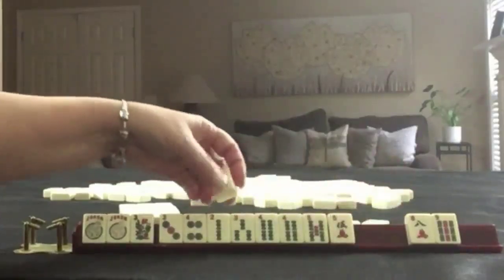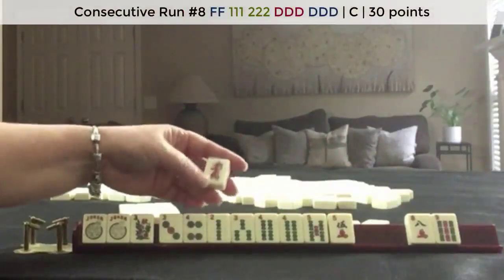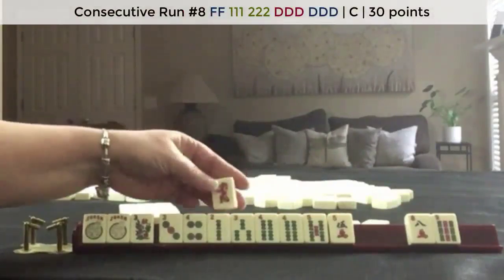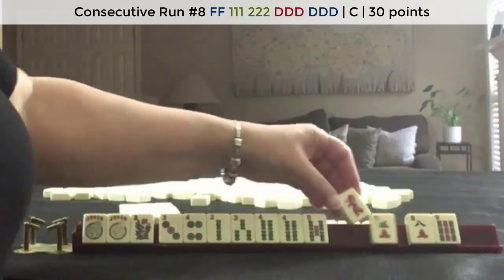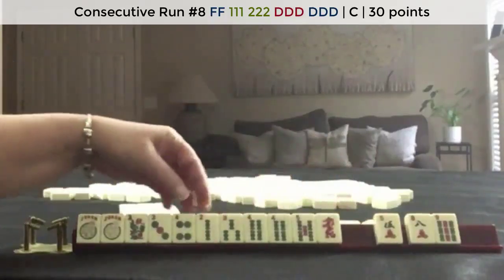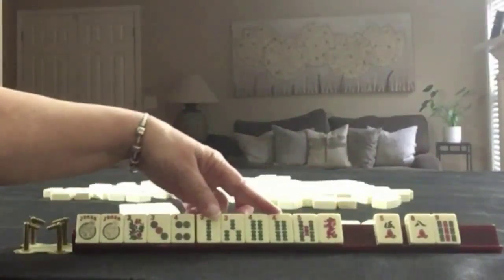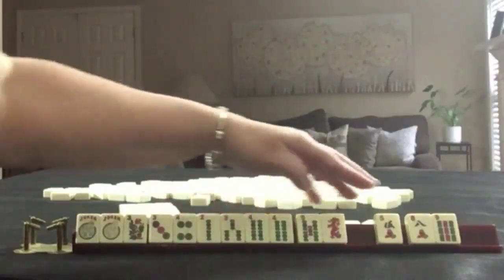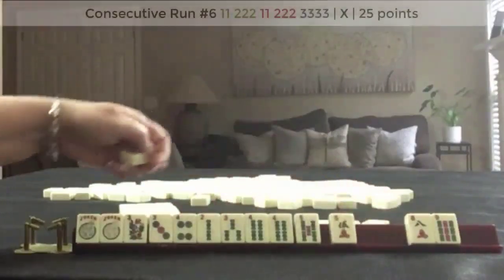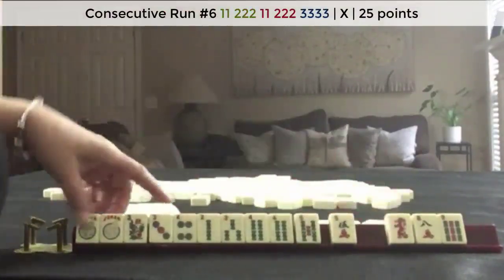This red dragon we might be able to use if we do the consecutive concealed hand. So let's keep two, three, four, three, four, three, four, five — there is a hand there: three, four, three, four, five. Let's let the red dragon go.